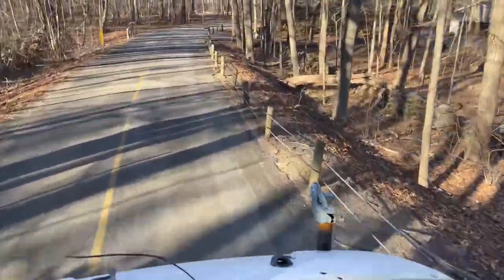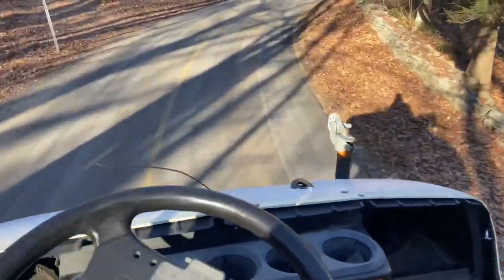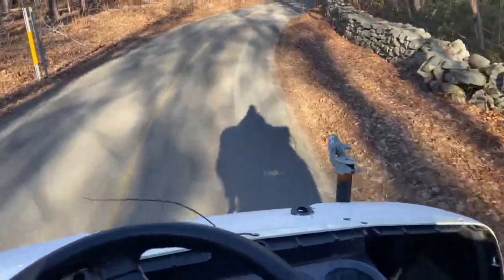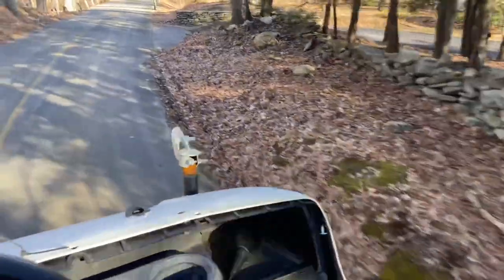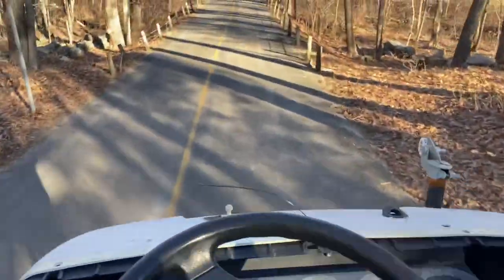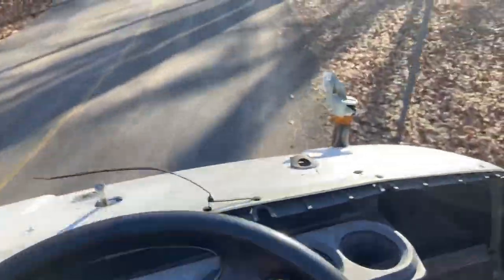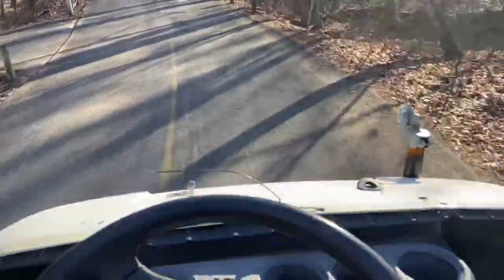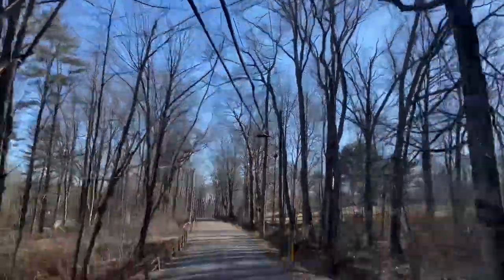Hey, we're cruising down the road here. Here's a little takeoff in her. Yeah, we're cruising right along here — right up at the power line.